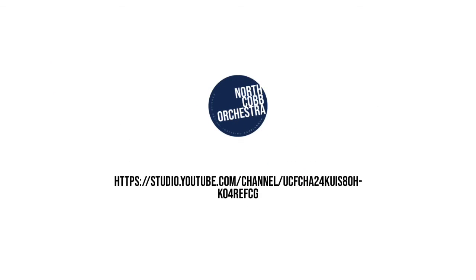Check out more instructional videos for the North Cobb Orchestra on our YouTube channel listed below.